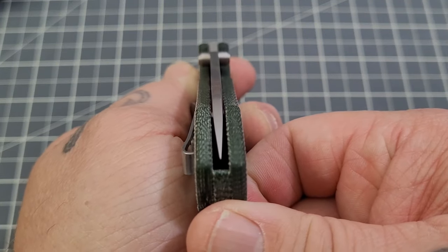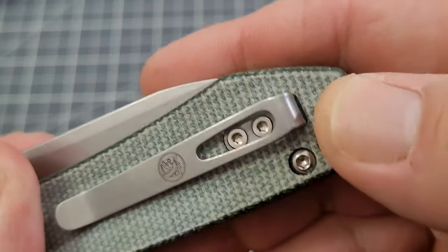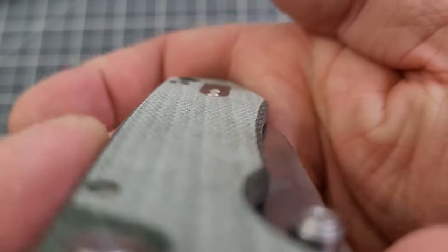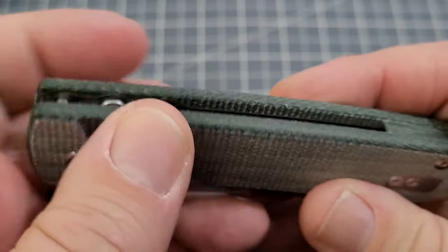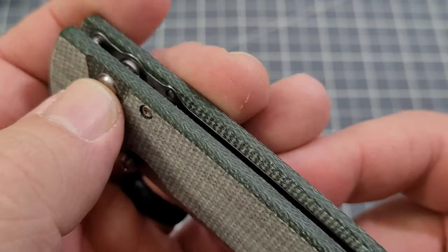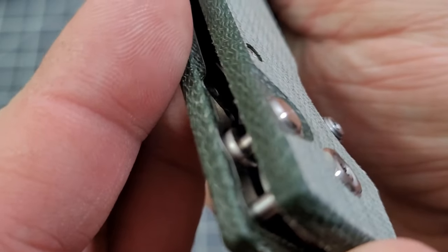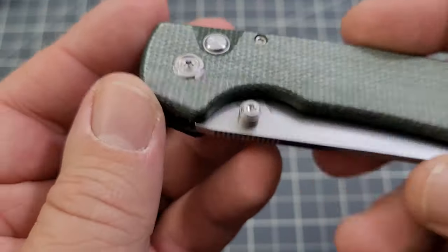Centering looks pretty good. The micarta feels nice — you can tell how chamfered it is. That looks really nice. It is flat, no contouring, pretty much flat scales — no issue there. And the button lock is kind of inset into the liner and doesn't protrude very much at all. We'll figure out how that works.